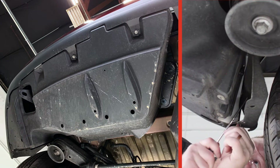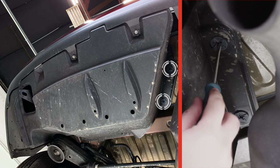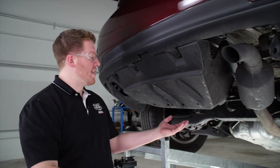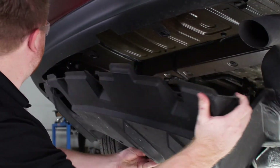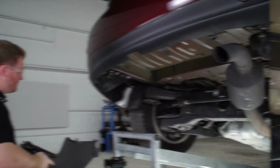Last, we're going to remove these two twist fasteners on the passenger side. Now with all of our fasteners removed, we'll go ahead and remove our underbody panel and set this aside to reinstall later.